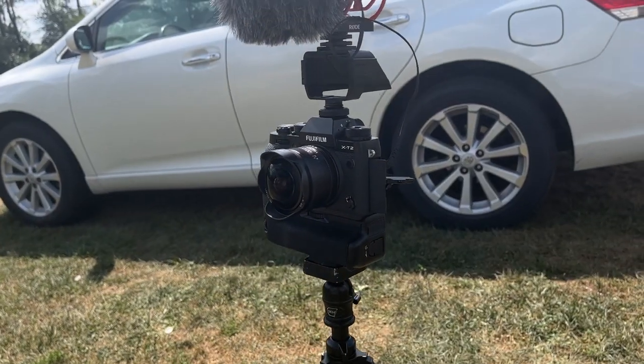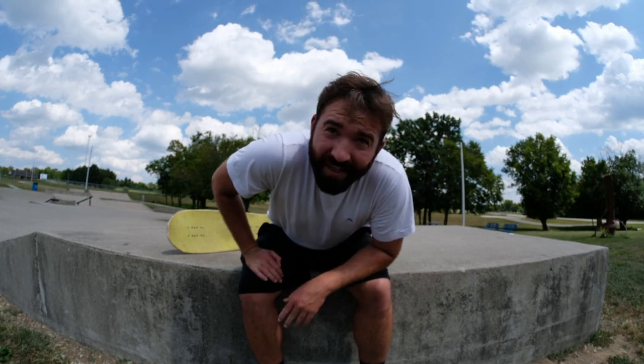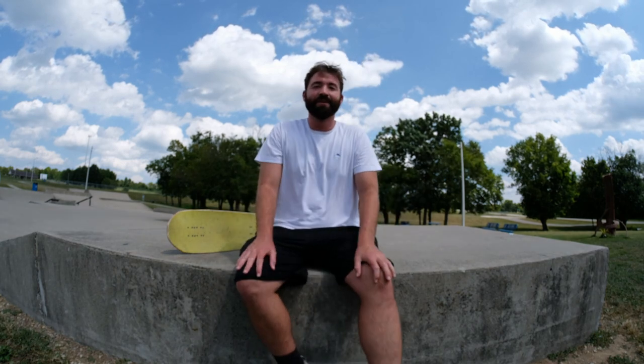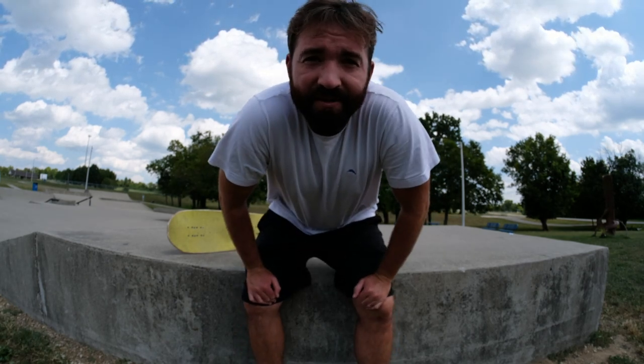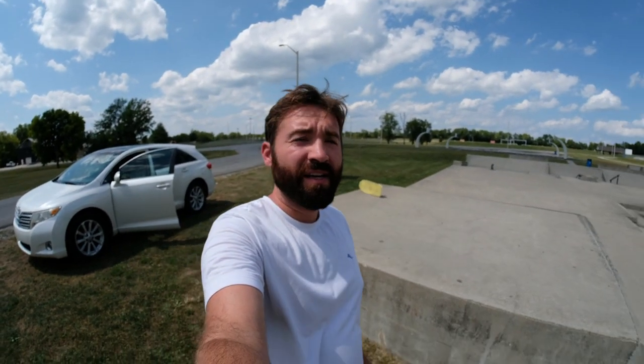Testing out the Fuji XT2 with the microphone and a little flippy screen on top so I can see myself, though I have to crouch down to see it and it's a bit dim in bright sunlight. Testing audio and video — it's kind of windy. We've got the Seven Artisans 7.5mm f/2.8 set to f/5.6.